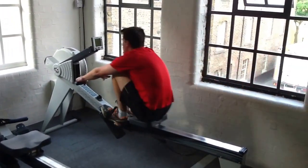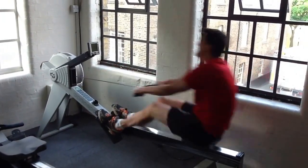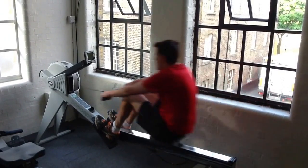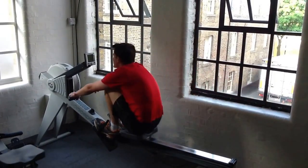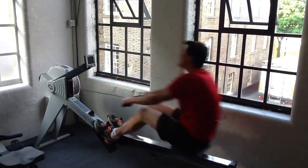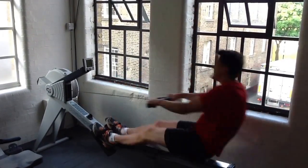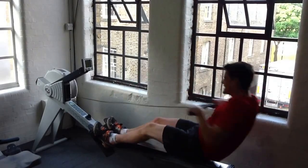Starting to flag. Oh, not too long to go now. About 15 seconds to go. He's about 258, 260. Ten seconds to go. 270.